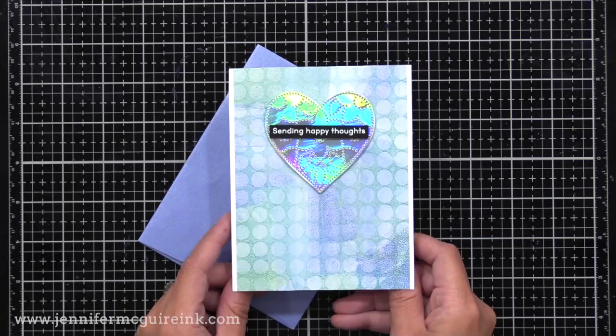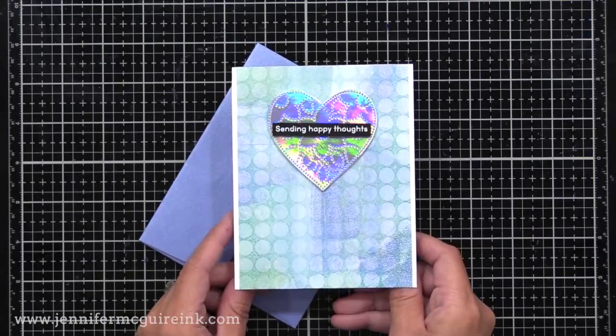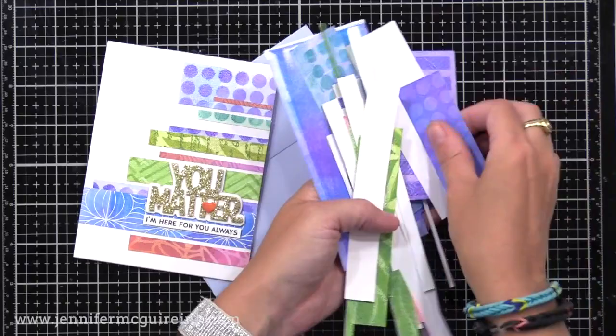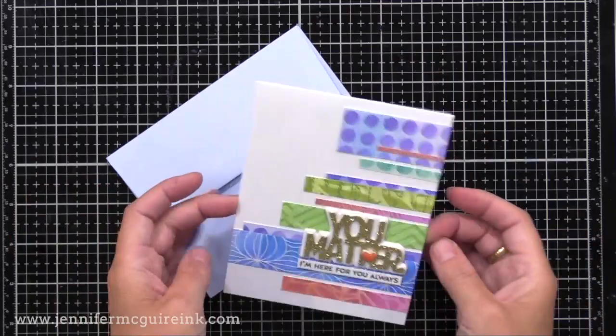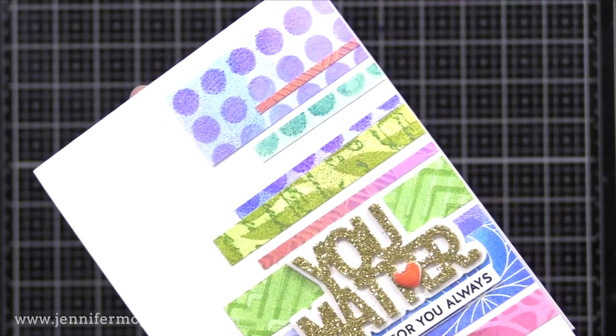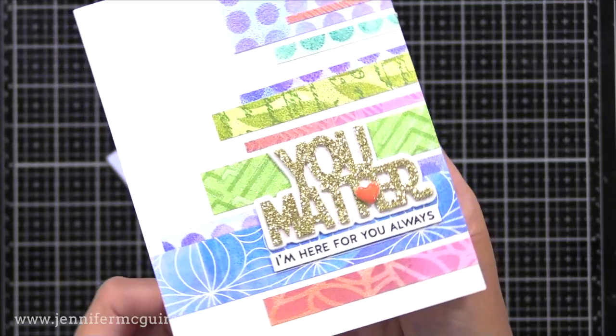To wrap this up, I have one more card. Remember all those prints we made? Look at all these beautiful scraps left over — don't let those go to waste. You can use them for some fun cards like this one where I mixed and matched lots of print scraps. I'll link to a video where I share lots of ideas for using scraps on your cards. I just added the You Matter layer die cut using gold cardstock, a little red heart, and a sub sentiment from the Paper Hugs stamp set.